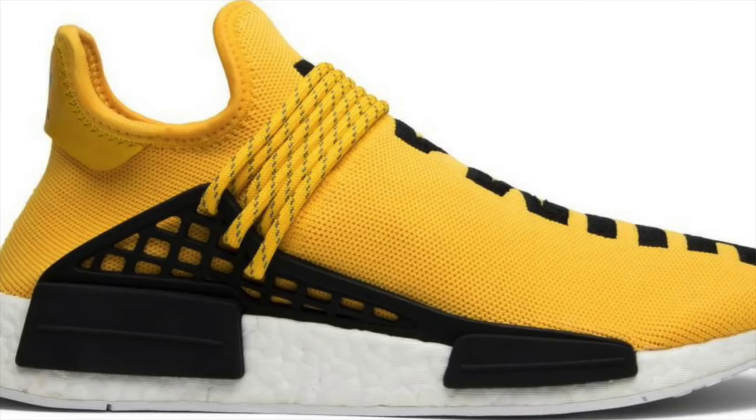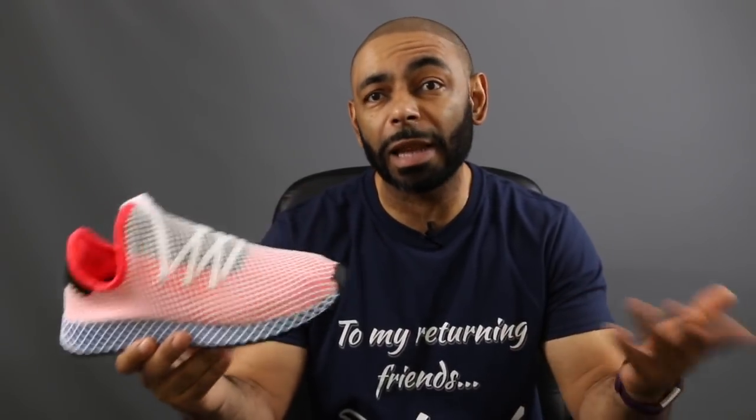My first impression in the store and now in hand — to me it looks like Spider-Man went to the Adidas factory and said, look, get me a Pharrell Human shoe, a Yeezy, throw some webbing on so I can fight crime, and make me a shoe. That's what it looks like to me. This is Spider-Man's Yeezy slash Pharrell Human. That's my first initial thought.